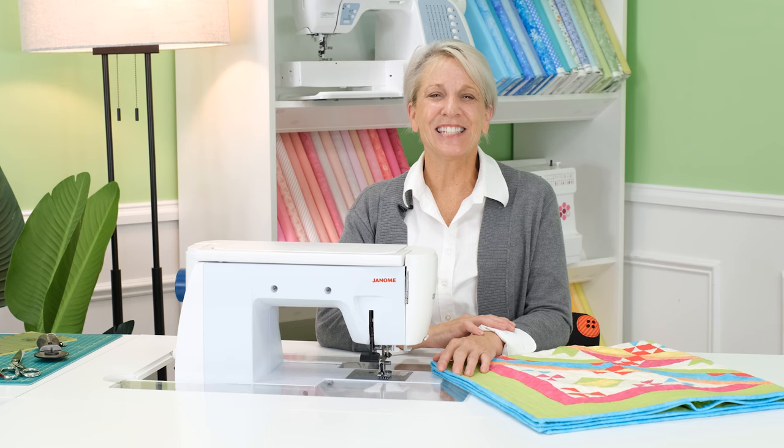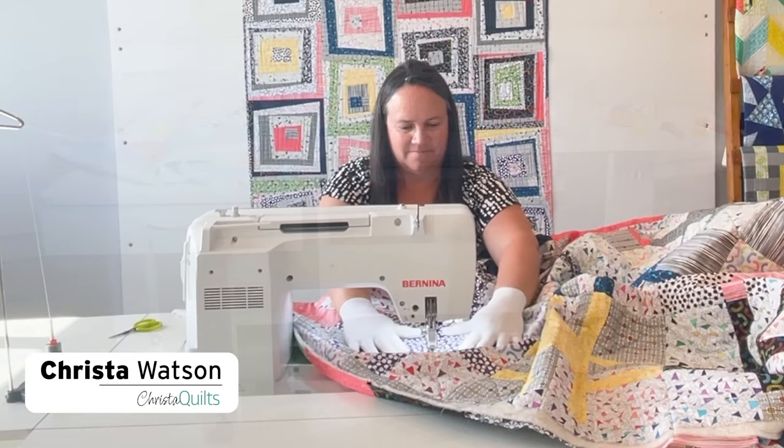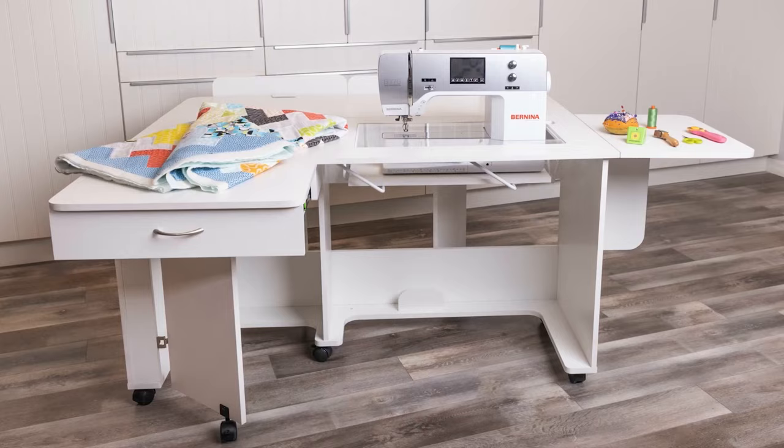Krista was designed with an award-winning quilter, Krista Watson, so it's time for you to sew like a pro too.